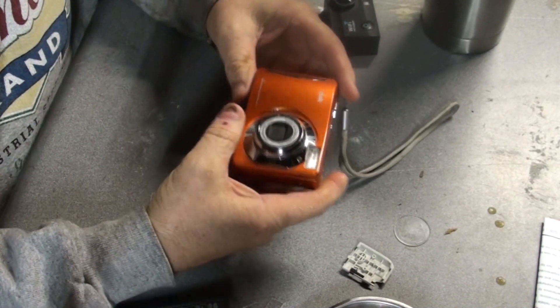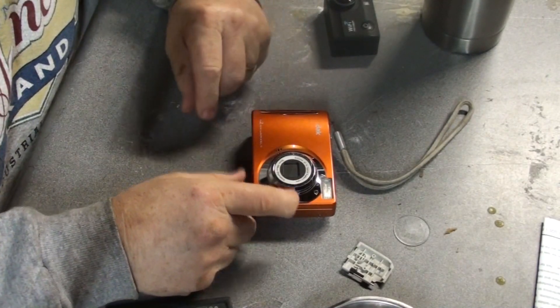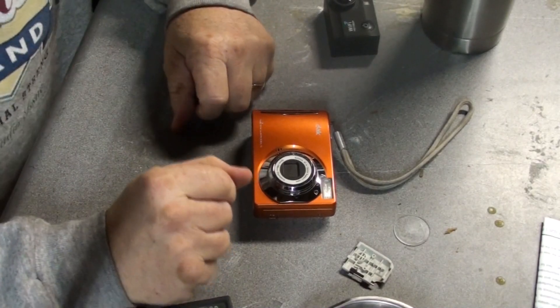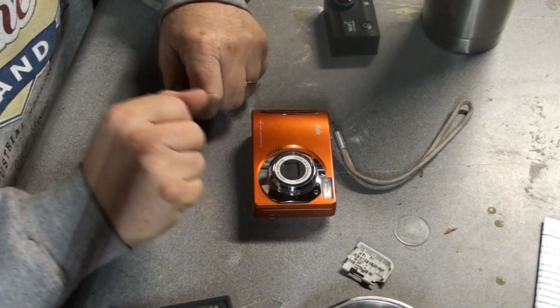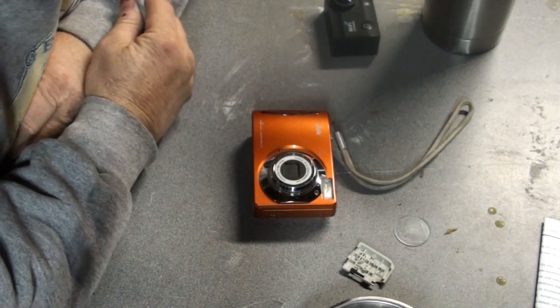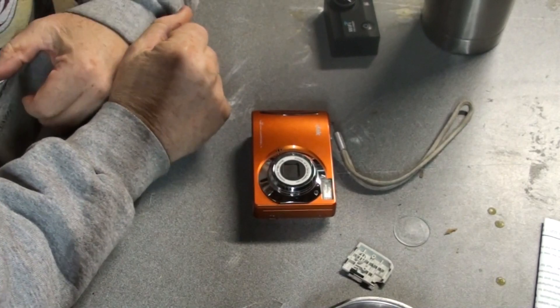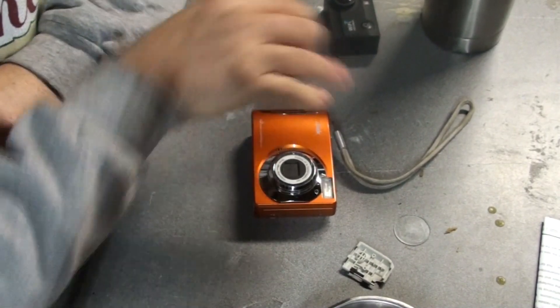So I have three of them, and I want to try and turn them into a full-spectrum camera, one that can see in infrared as well as ultraviolet. We have infrared cameras, but we don't have anything that will shoot ultraviolet, and that's what I want to do.